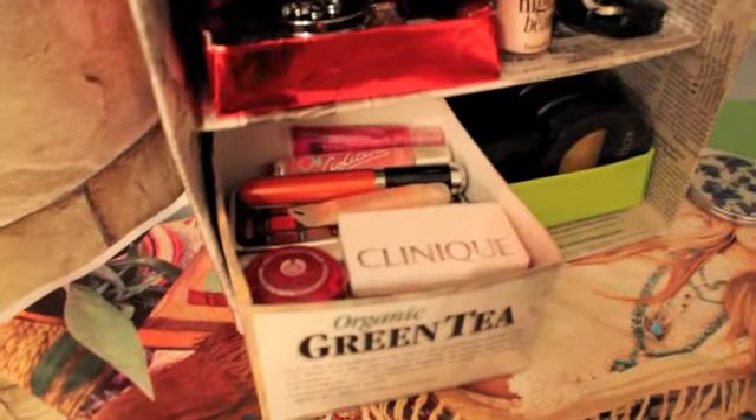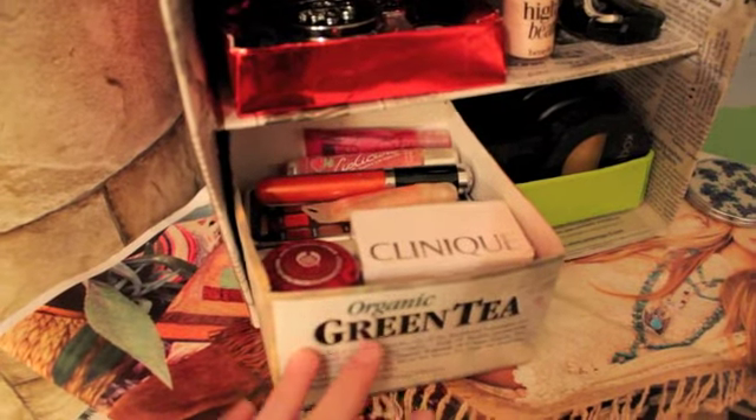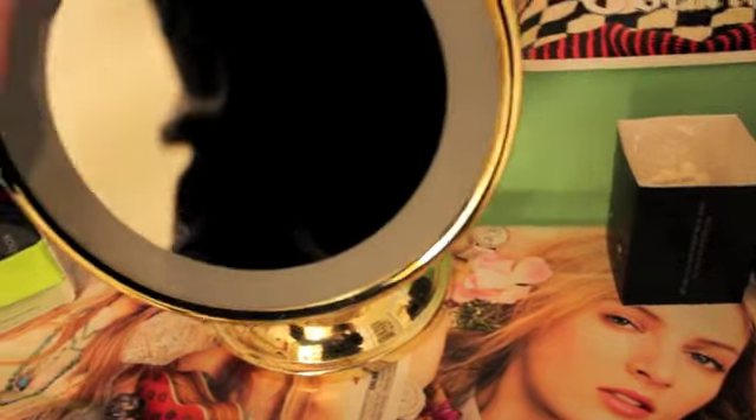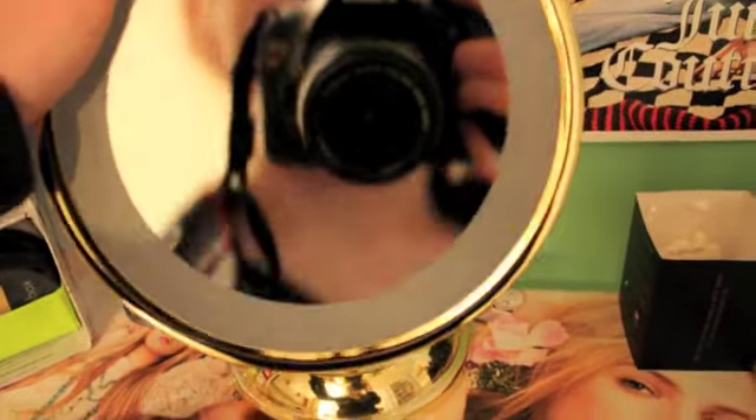And then these are lip products that I have too. And then this is the mirror that I have. And it has different levels too, like this.